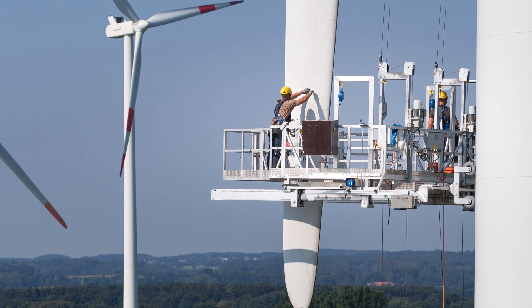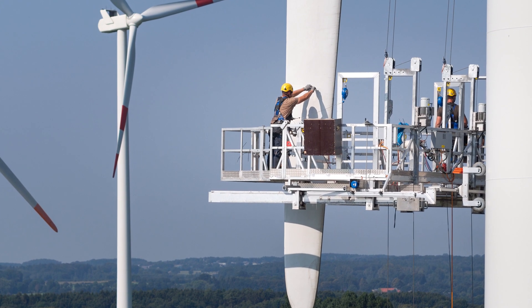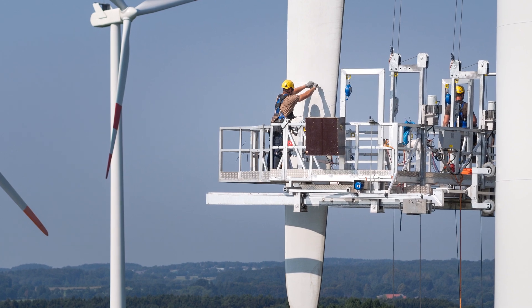Basically, it goes like this: clean the blade surface. It comes with a peel-and-stick adhesive. Peel the backing off and apply the Strike Tape right to the blade surface.